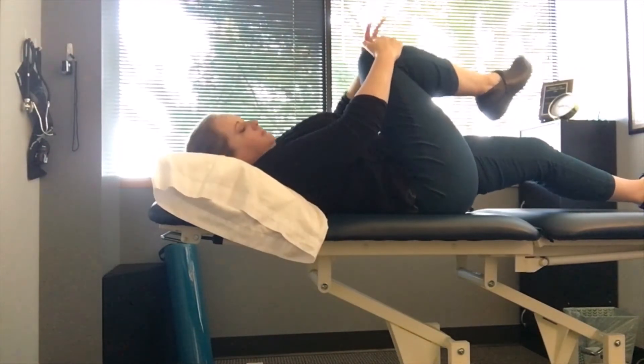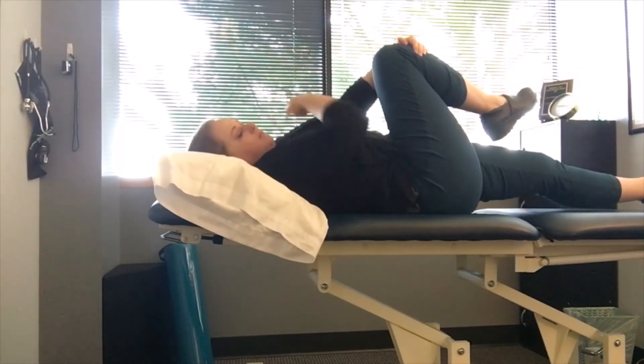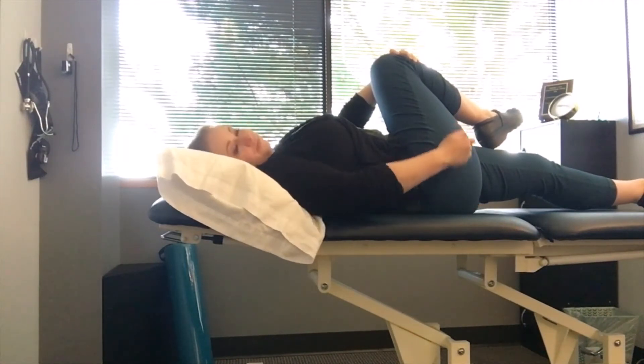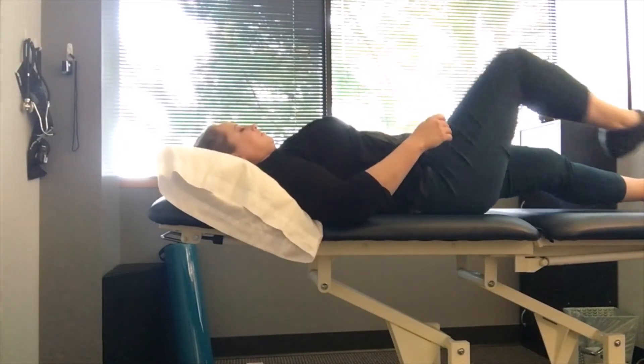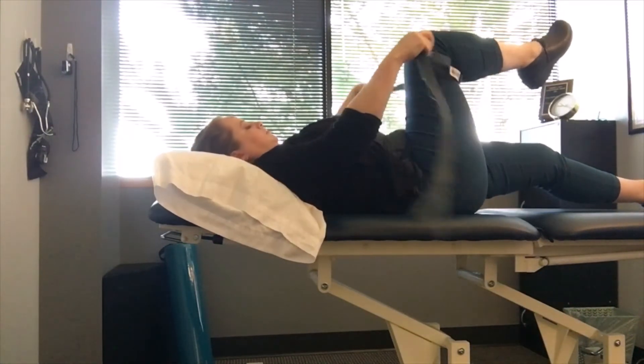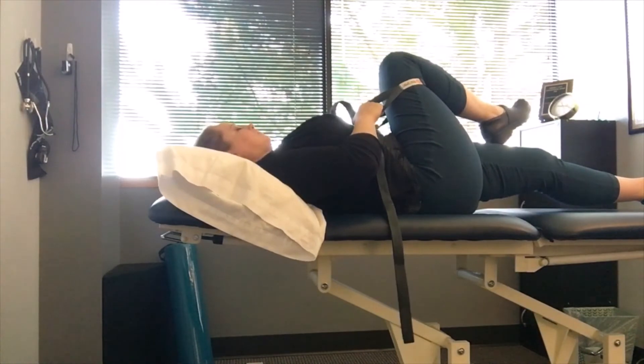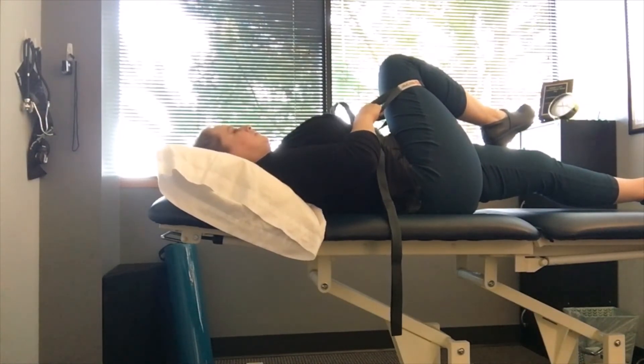Another option is to keep the leg flat, but when you bring your right knee up, bring that knee towards your opposite shoulder — so your right knee is going towards your left shoulder. Again, you can use the strap here if you want a little more control over how deep of a stretch you're getting.